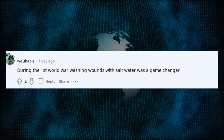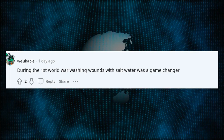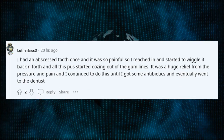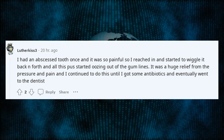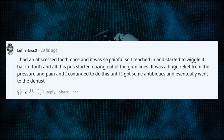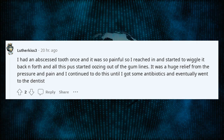During the First World War, washing wounds with salt water was a game changer. I had an abscessed tooth once and it was so painful, so I reached in and started to wiggle it back and forth, and all this pus started oozing out of the gum lines. It was a huge relief from the pressure and pain, and I continued to do this until I got some antibiotics and eventually went to the dentist.